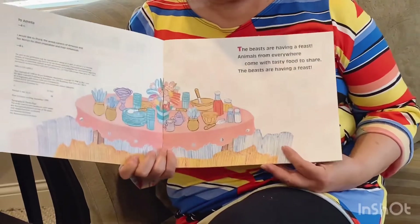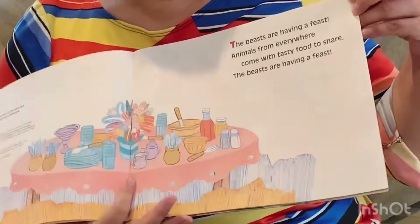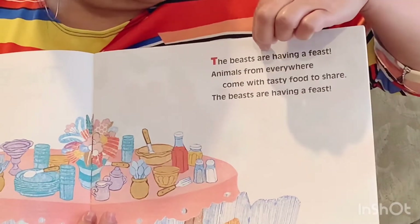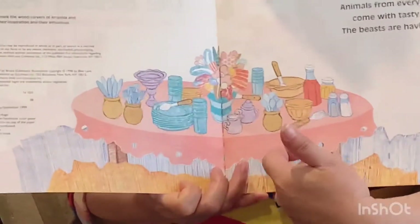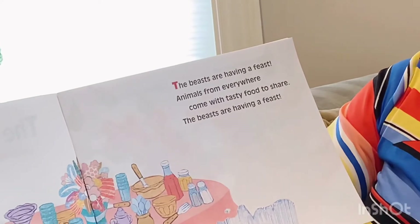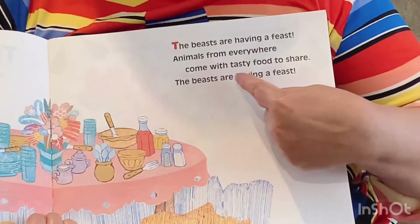Before we read, who can tell me how to read? Where do we start? Top left — well in this case it's the top right. But we do start from left to right, word for word, and row by row. Let's see what this book is about. It's a table — I think we predicted correctly, it must be time for dinner. The beasts are having a feast! Animals from everywhere come with tasty food to share. The beasts are having a feast — it's an exclamation mark, so we have to be really excited about it!